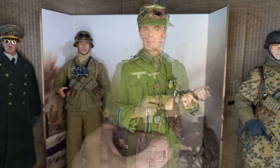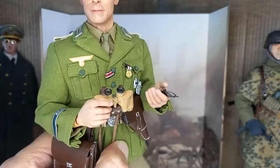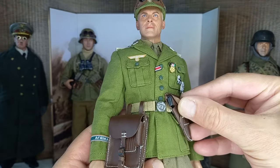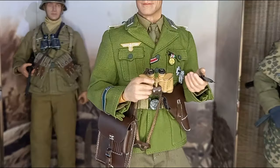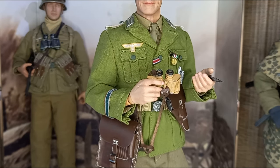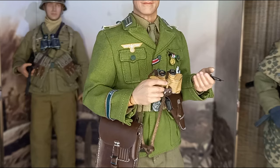All accessories used on him and the uniform are original to this figure: the binoculars in his right hand, the compass in his left hand, the real leather pistol holder with the P38 pistol in sight. The tunic appears to be an unusual green, but it is actually a real color used in the Africa Corps.